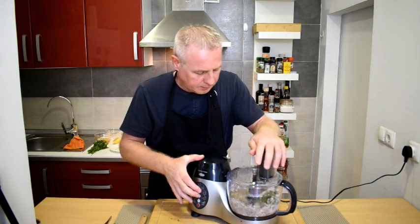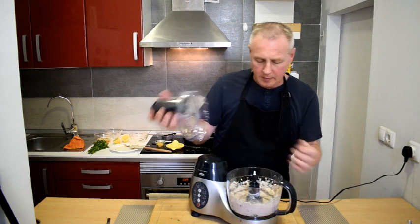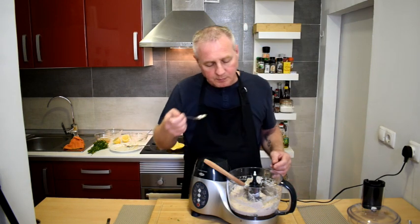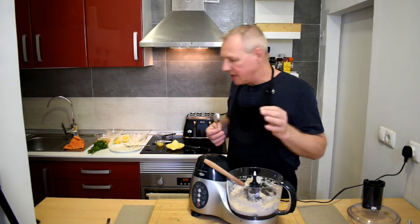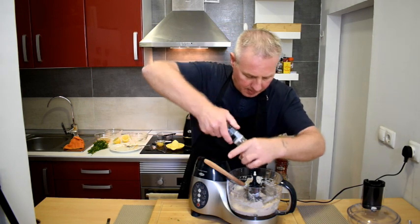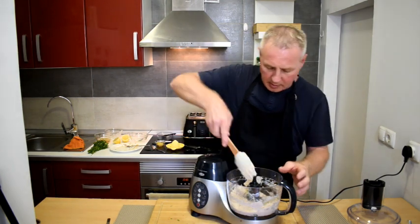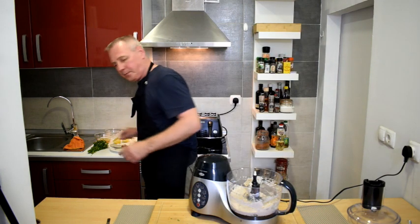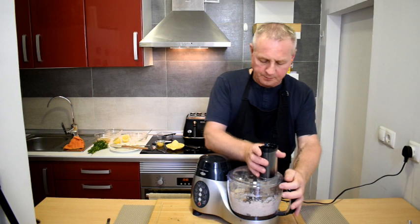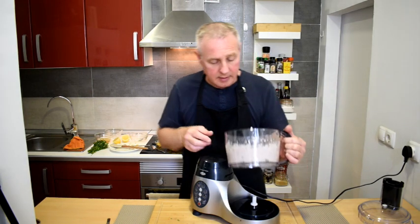Give that a blitz. Now we're just going to check this for seasoning — that is near on perfect, maybe a little bit more pepper. Just mix that in and our pate is done.